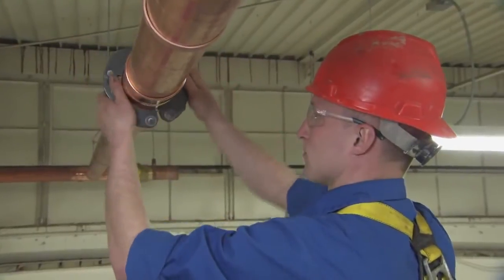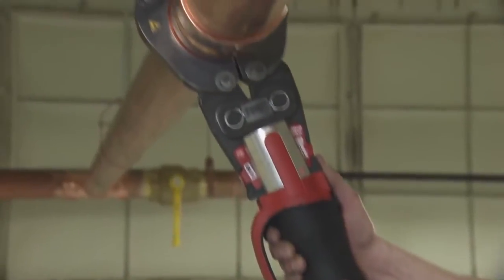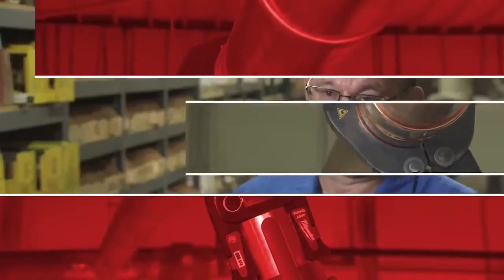I don't remember when I've had a bad press. Put a press fitting up against a solder fitting, and they just seem to be heavier duty. With no failure rate yet that we've experienced, it's the only way to go.